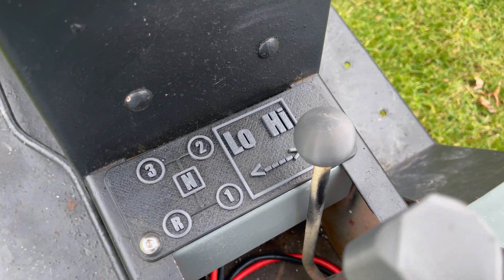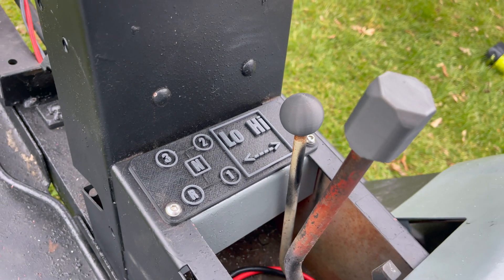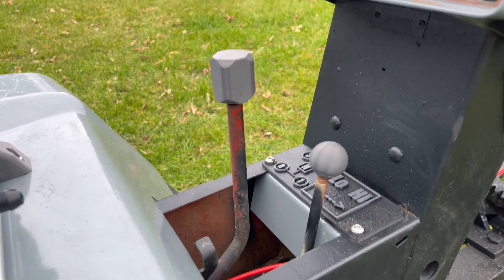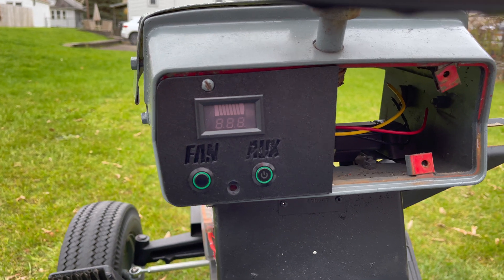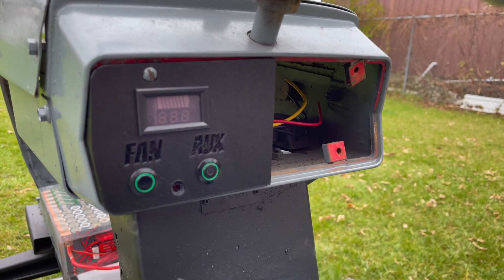Came up with a cool idea for a new gear selector because the original was long gone. Also thought it would be neat to try out making some shifter knobs. There's a test fitment of the dashboard I've designed with just a general battery meter and some push buttons.